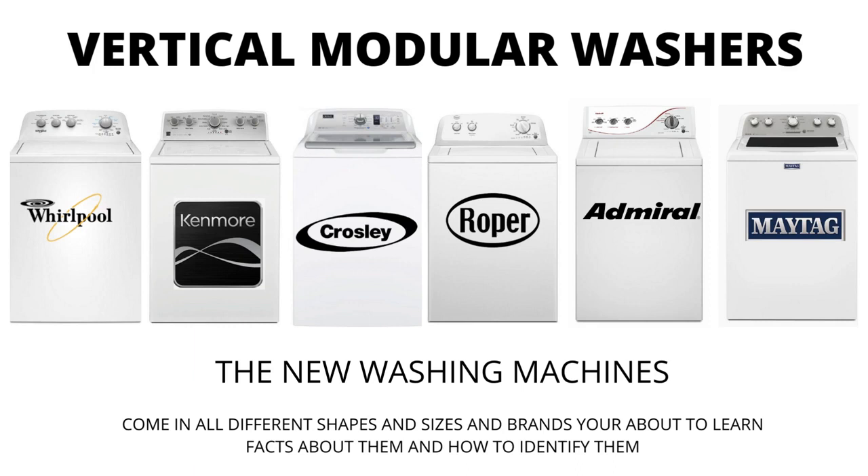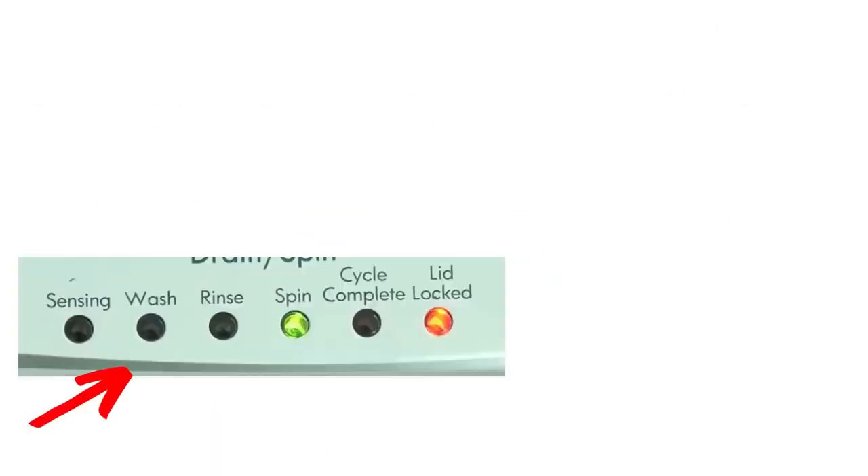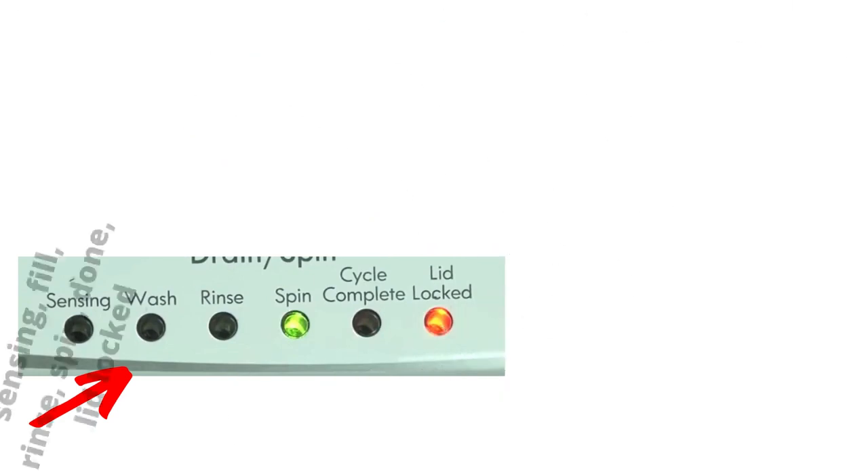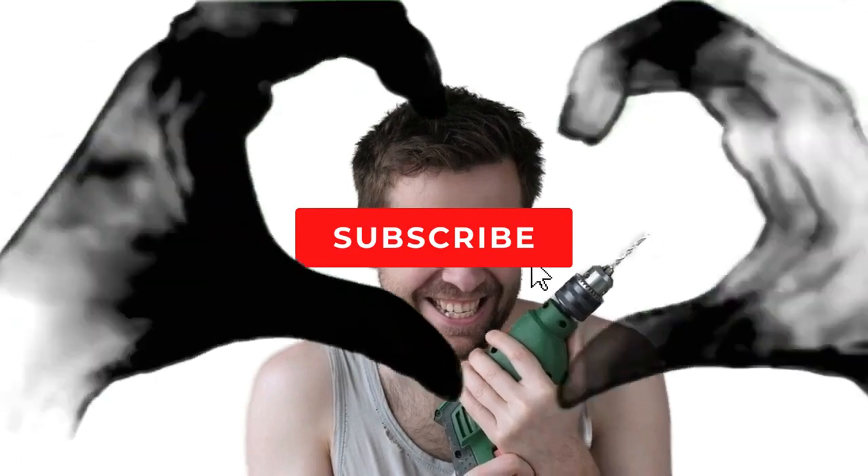There are many other washing machines on the market, but they are a waste of money. They don't last any longer than the VMWs, and cost more because of the functions they come with, not because they're a tougher, longer-lasting appliance. I hope this information has helped you in the right direction. Make sure to hit the like and subscribe button.